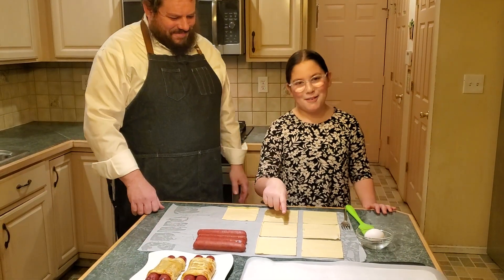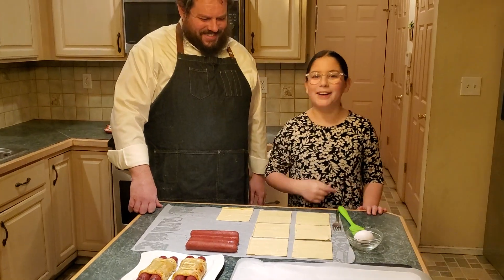All you need, Rivka, is puff pastry, hot dogs, and an egg. All right.